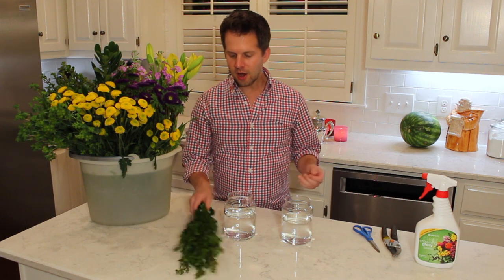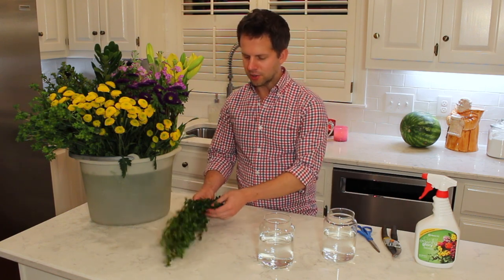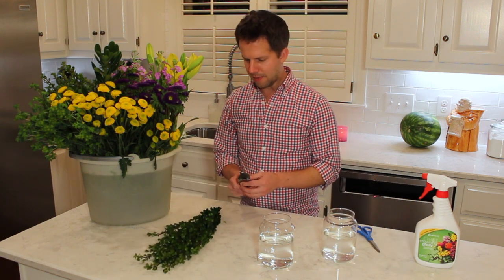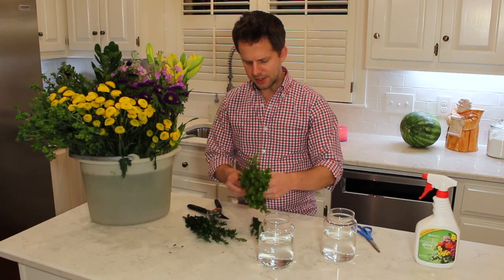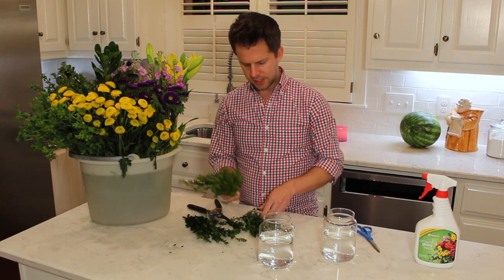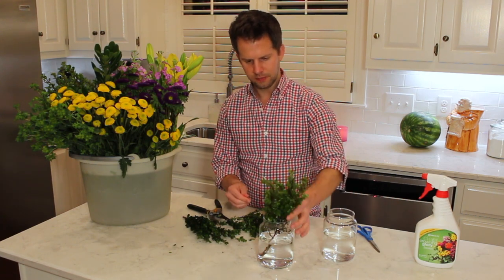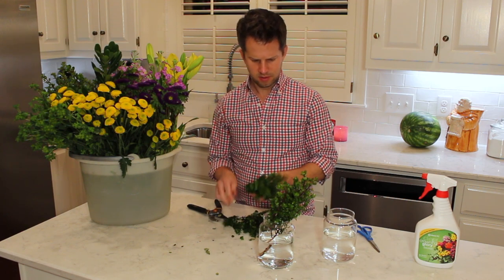We're going to start with our greens because they create the base. I've got my space cleared off and I'm going to try to keep it nice and neat as I go. I want it to be about this tall. Everything that's going to be underwater, you want to remove. I know it looks like I'm taking a ton of greenery off, but I'll reuse this in smaller containers. I'm going to put a little bit in there and cut it in half to use on the other side.